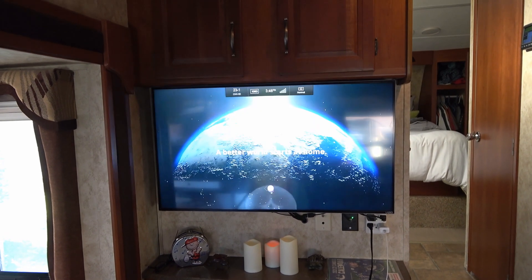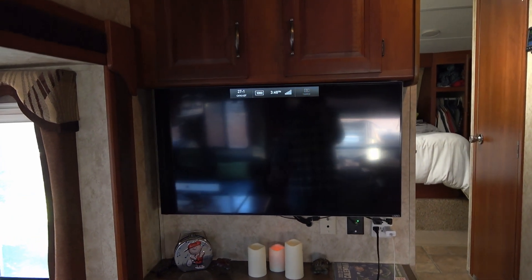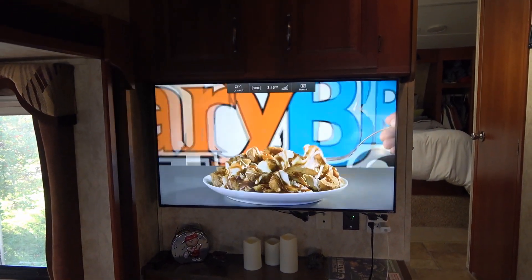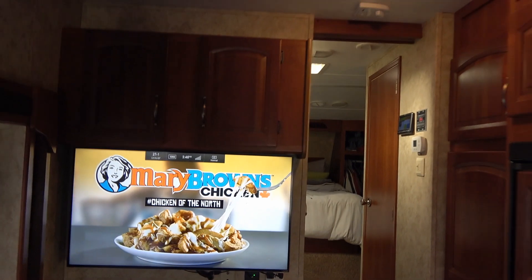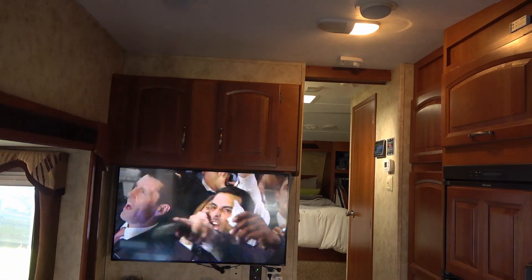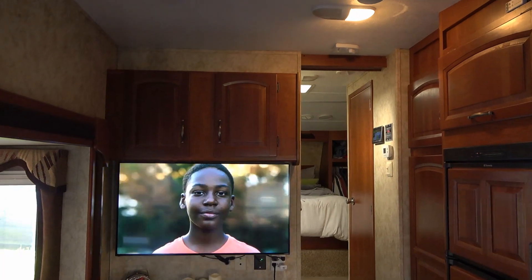Most importantly I'll be able to watch the hockey games here - channel CBC to watch my hockey games. Anyway, there you go - that's the install of the King Jack antenna. Until next time, Ray from LoveYourRV.com, cheers everyone.